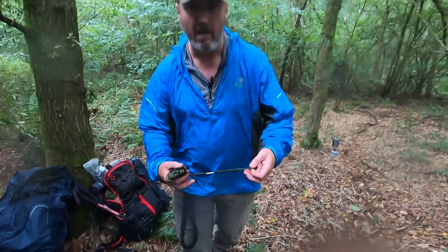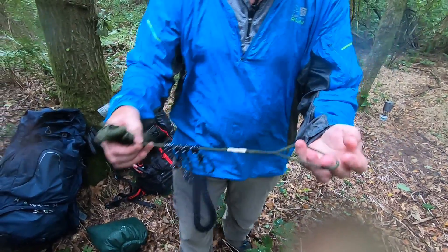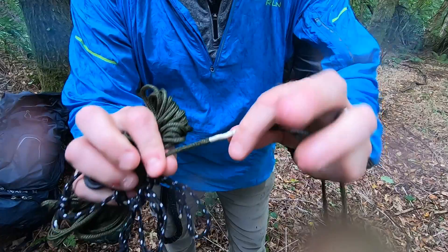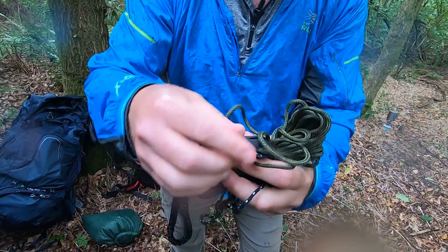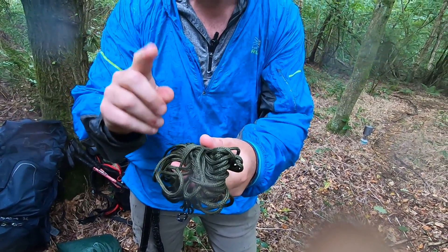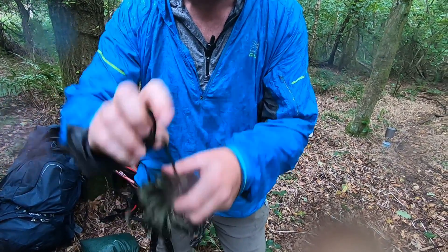So let me introduce the quick deploy ridgeline I was talking about earlier. It's starting to rain so I want to get this set up quite quick. I've put a loop at this end which I've woven through and lashed down, and then I've got three or four little prusik loops on one end, and on the other end I've got this quick cam carabiner. I'm going to put this line up now — it should only take a couple of minutes and hopefully we can get out of this rain. No knots.